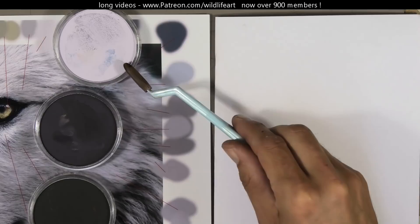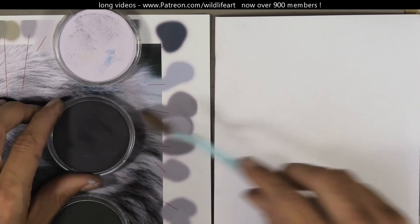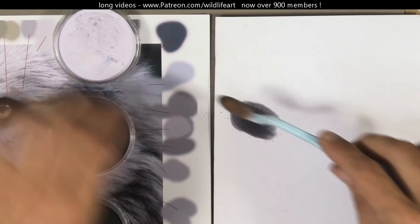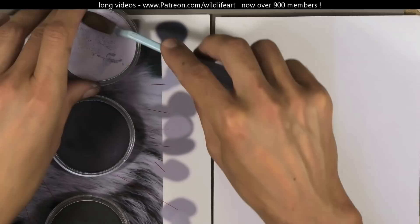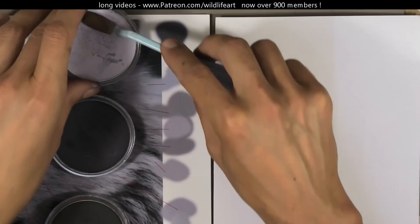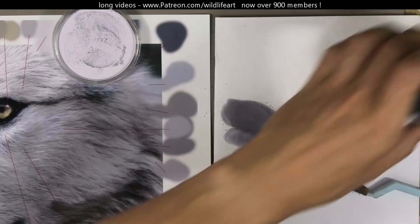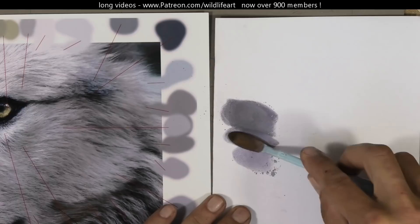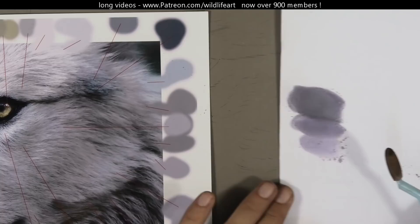No matter how many pastels you build up in your collection, you're never going to get every color — there are always subtle shades. You can mix, especially with pan pastels. Here I'm taking out some color and putting it onto normal printer paper, assessing whether it needs to be a bit more purple, lighter, or darker. That very light pink at the top I'm adding to lighten the colors up, and you can see how much closer I'm getting to the colors on the wolf. I can add a bit of brown to make it warmer. You can really adjust with these pans. With soft pastels you'd be doing more blending directly on the paper.